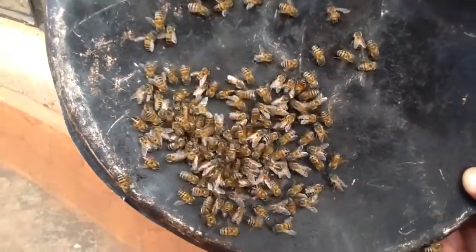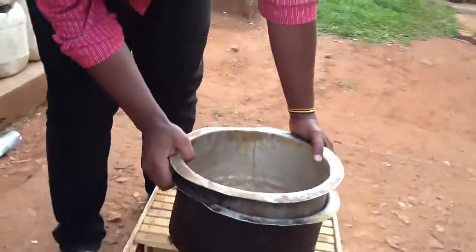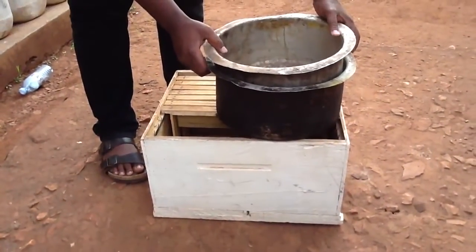We are going to get them into this hive. Let me get the big bucket that has the bees. You have to be very gentle when you're dealing with such bees, and this is how we do it.